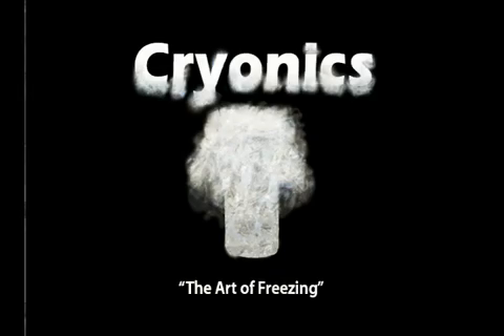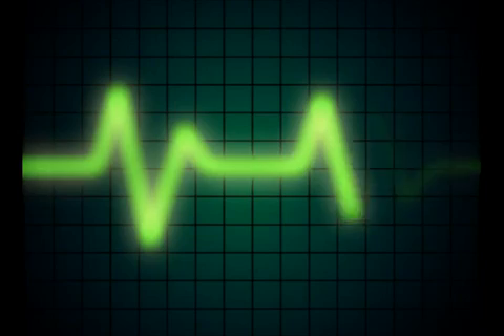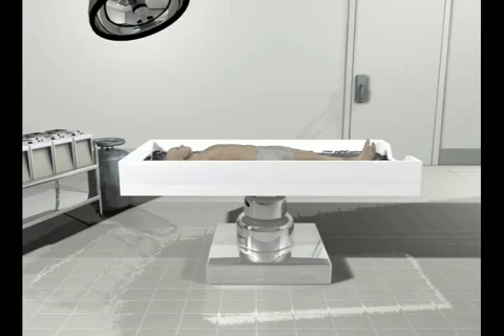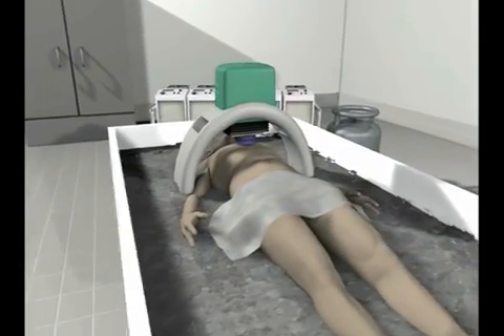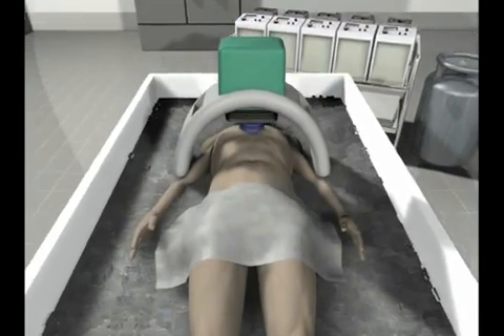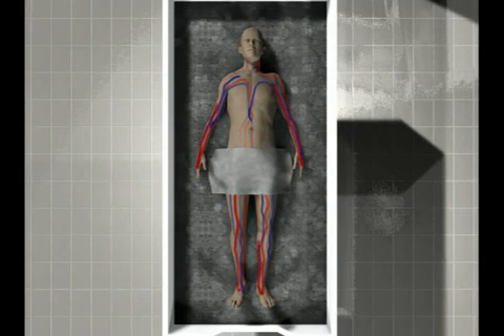Cryonics — the art of freezing. The cryonic procedure begins somewhere between the time the heart stops beating and the patient is pronounced dead. The first step of the procedure is to cool the body by placing it in an ice bath. After the body is encased by ice, an HLR or heart-lung resuscitator is placed on the body. The compressing of the chest continues the circulation of blood and oxygen throughout the body, and more importantly, to the brain.